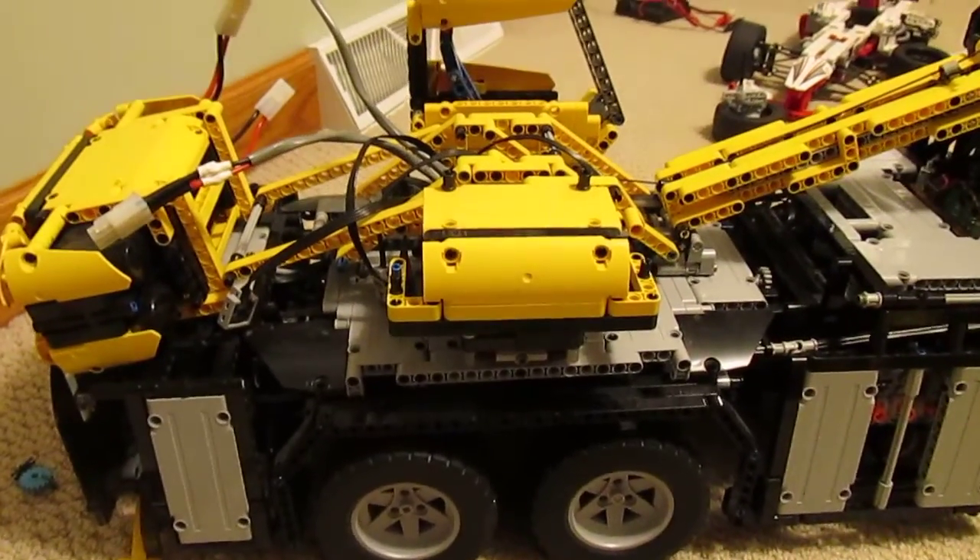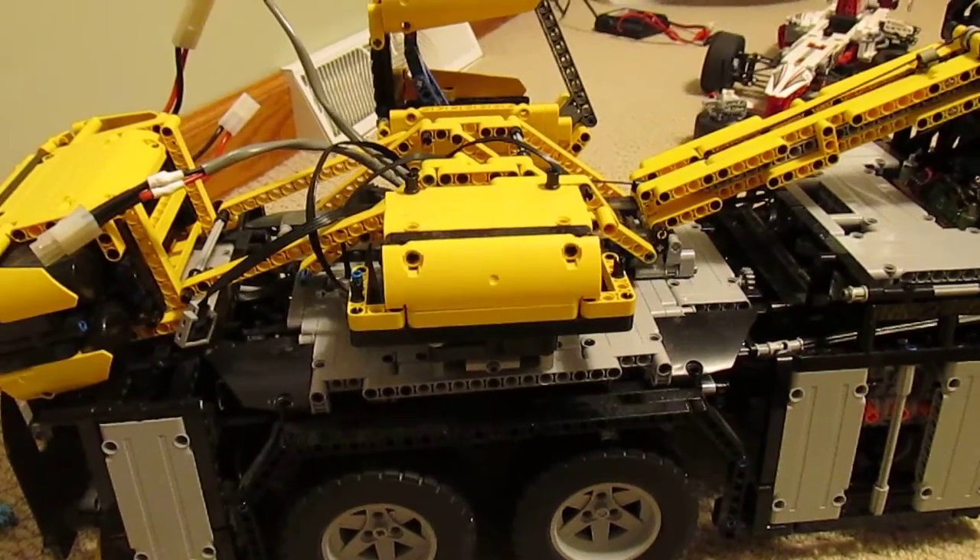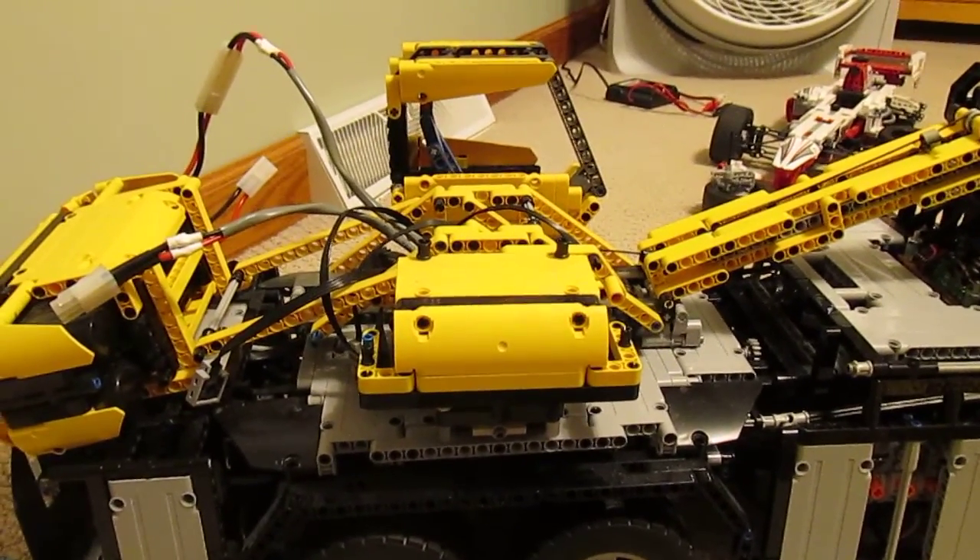One other really big thing that I'm going to do is remake the entire lower mechanism to accommodate a Hailfire Droid wheel as a turntable.